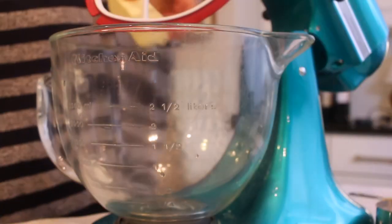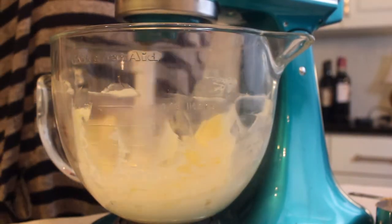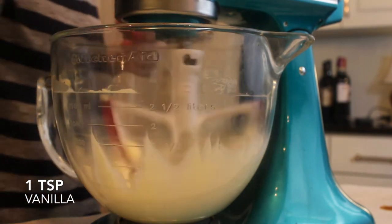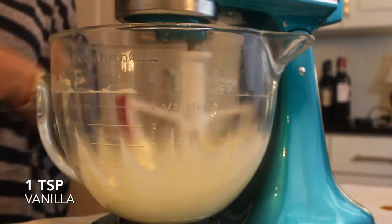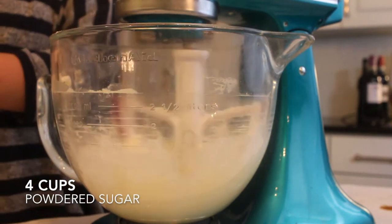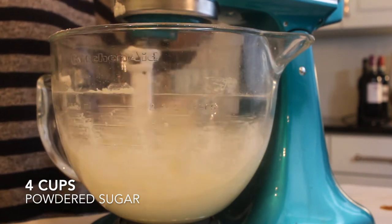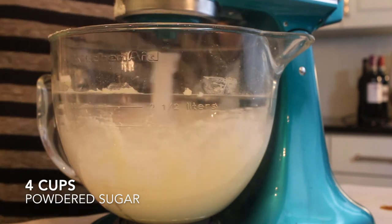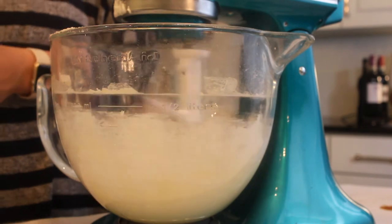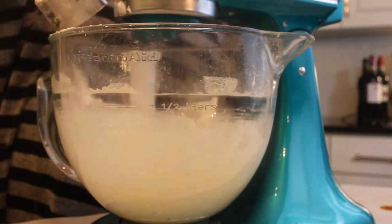And now, the delicious cream cheese icing. I'm just adding in a stick of butter along with a stick of cream cheese — that's eight ounces — and then I'm going to be adding in one teaspoon of vanilla. And then lastly, I'm adding in four cups of powdered sugar. Sometimes I use three cups, it kind of depends. Just go one cup at a time and see which consistency you like best. Then I'm just mixing all four of those ingredients together until they're fully incorporated.